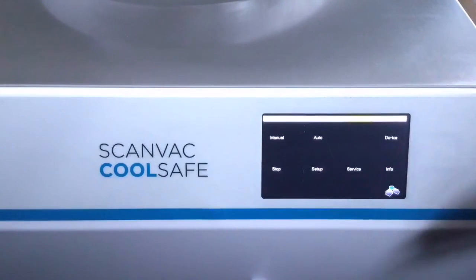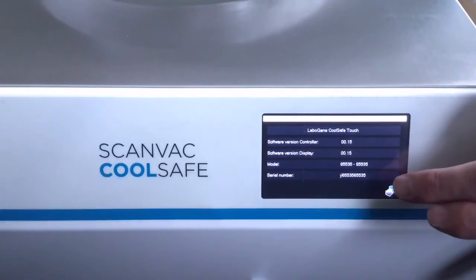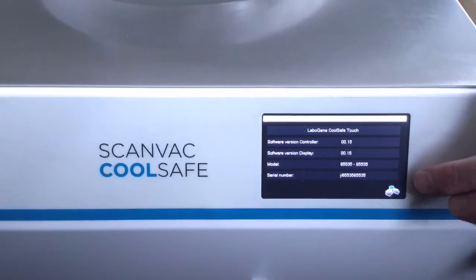If you start with Info, it will tell you information about the software version, serial number, and when the unit was produced.